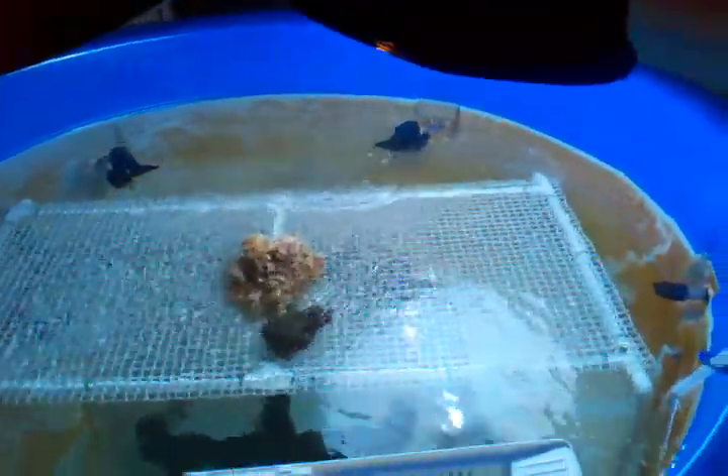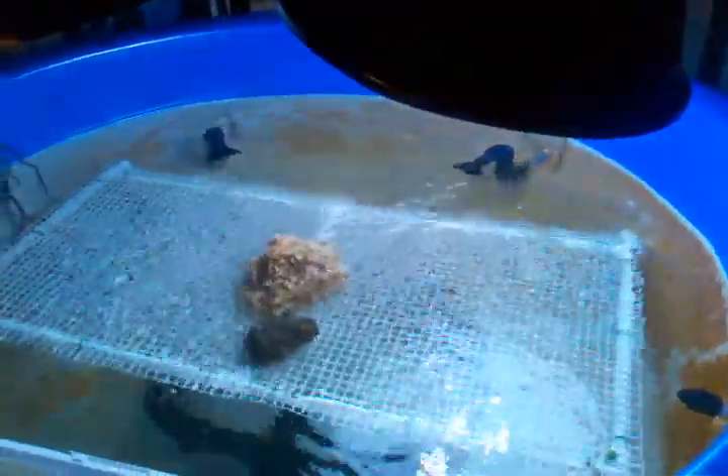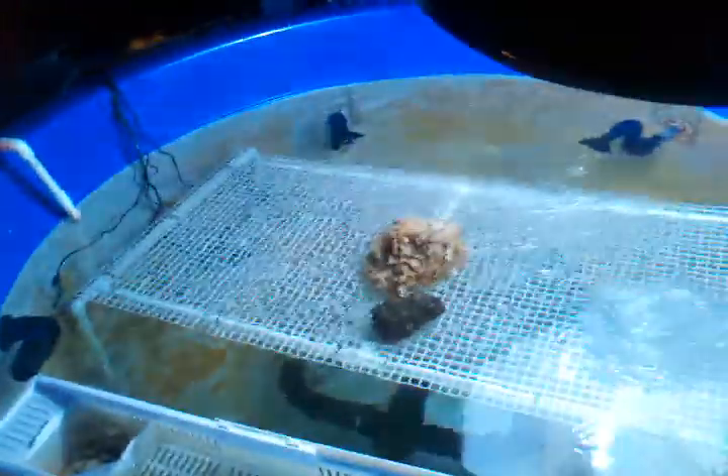Frag rocks still holding up. I wasn't concerned or anything, but I just wanted to make sure it wouldn't float away. Without that rock in the center it tends to float, which you could easily fix by probably putting caps on the bottom and filling each leg up with a half a cup of sand.